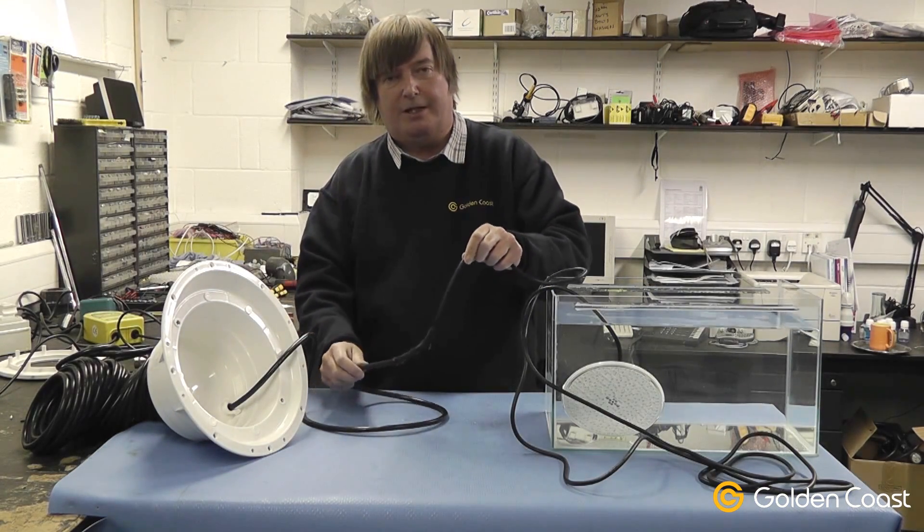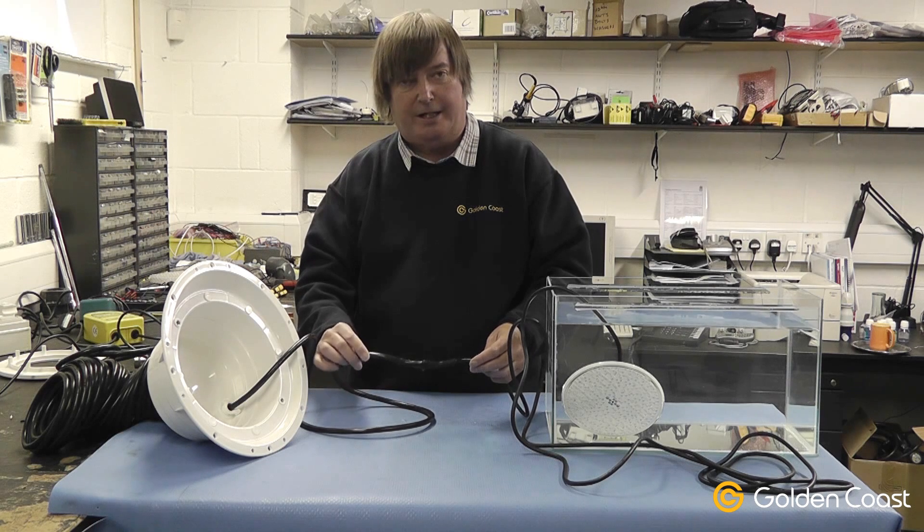I hope that has been a little bit of help today on how to carry out a waterproof joint on a lighting cable.